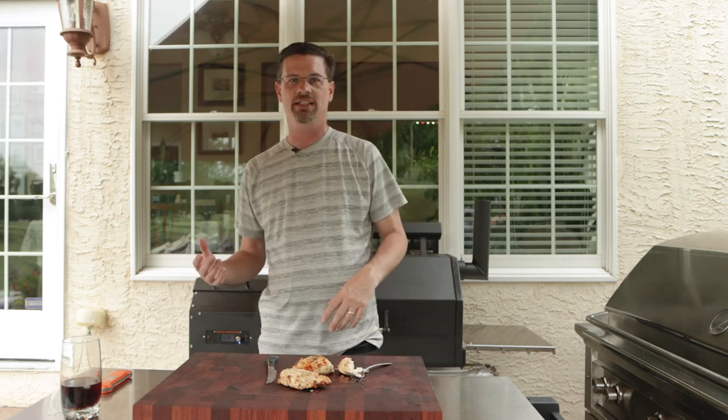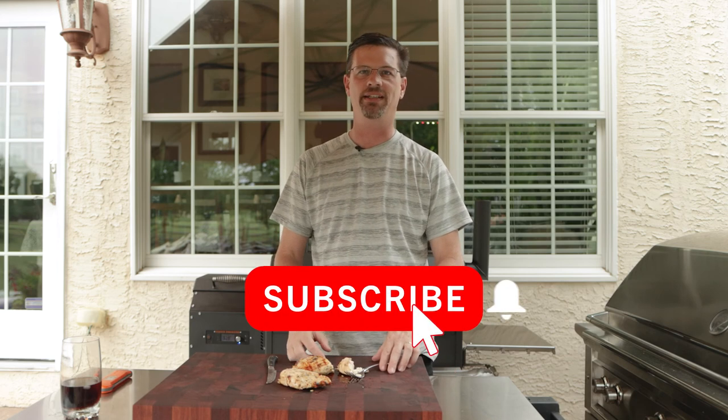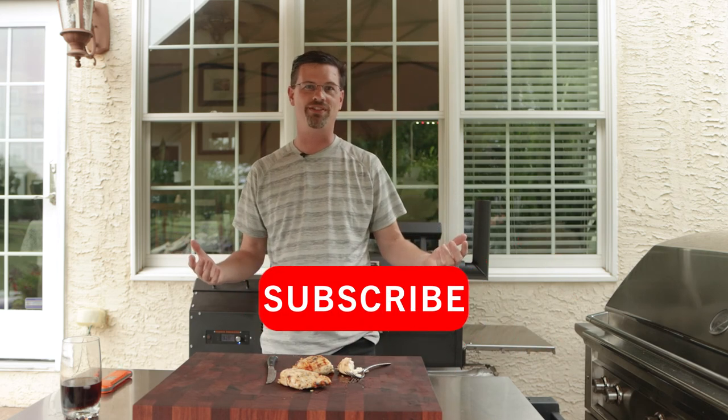That's all we got today. Thanks for tuning in, I appreciate you watching. Please like the video, subscribe, hit that bell for notifications, and we'll see you soon.